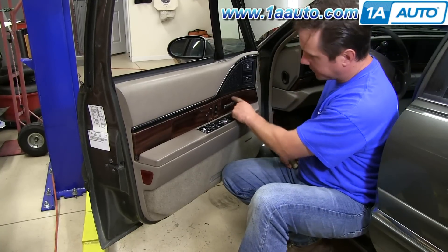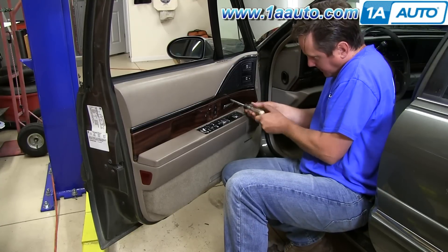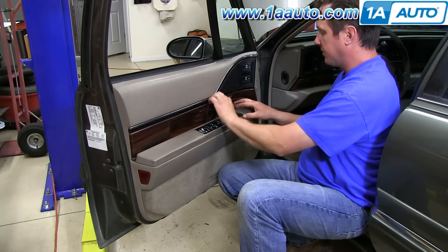I'm going to remove two Torx 25 screws here and on the back side of the door. We'll speed it up as we remove those screws, then pull the panel out of the way.